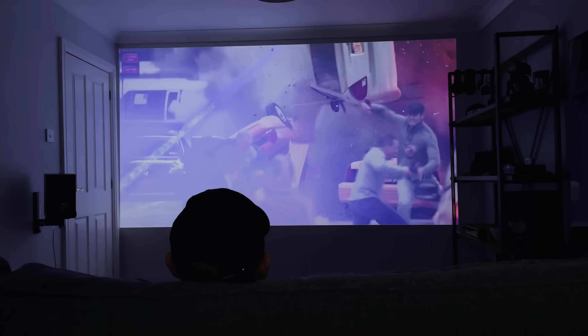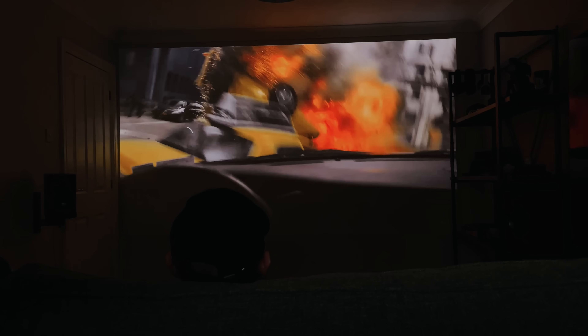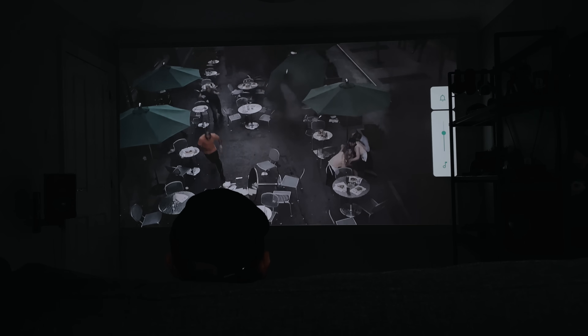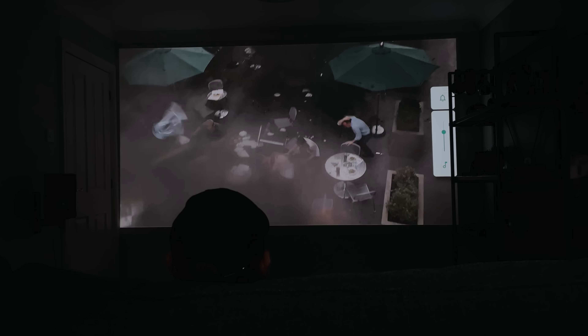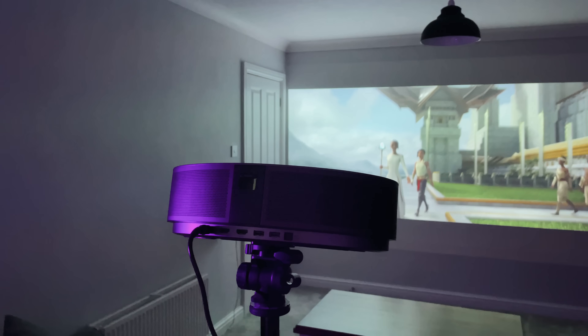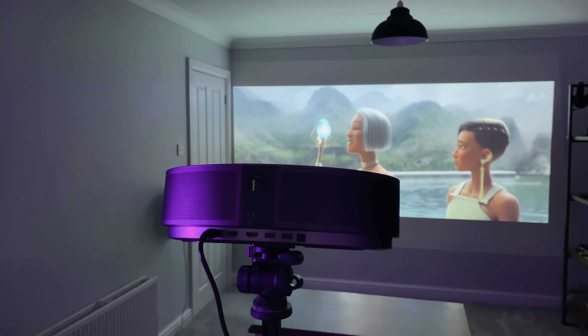Take a listen to the speakers. In terms of fan noise, this projector is actually really, really quiet. Once the movie is on you're not going to hear it anyway, but if the projector is right next to you, you might be interested in just how loud this could be — so take a listen to this.